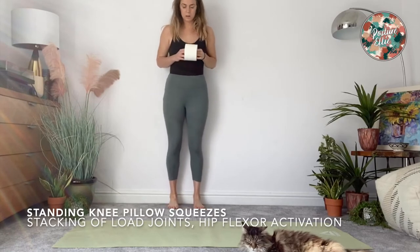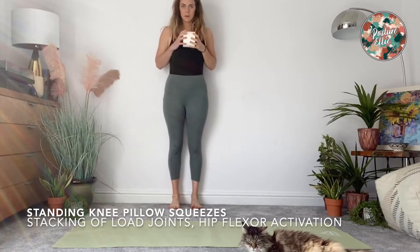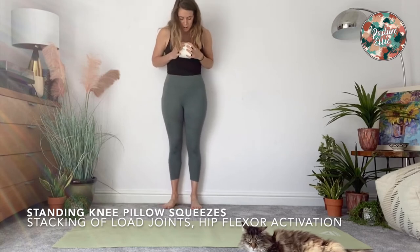For standing knee pillow squeezes, come with your body back against a wall, heels touching, and stand in parallel alignment at your feet, hip width apart — so the bony bits of your hips downwards, narrower than you think. It's about a fist.